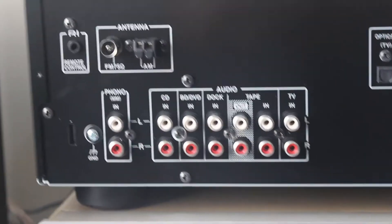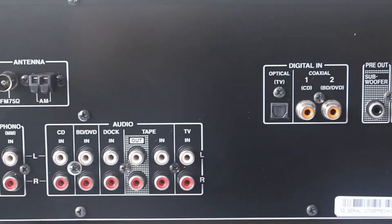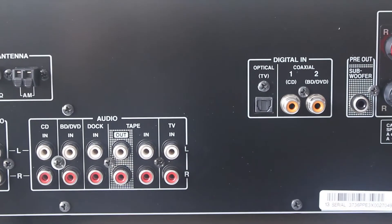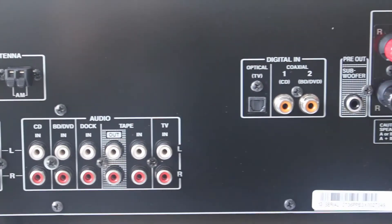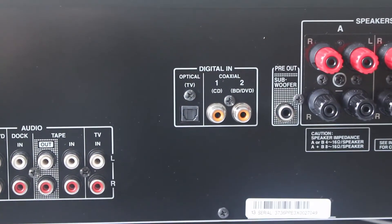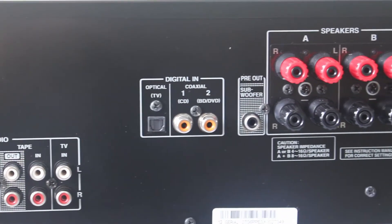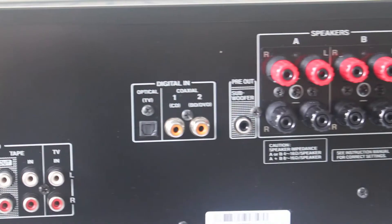What I like most, it has 5 analog inputs for CD, Blu-ray disc or DVD, dock, tape, and TV. So it has a lot of analog inputs. If your hardware has digital inputs too, it has 3 of those — 2 for coaxial connection and 1 for optical digital input.